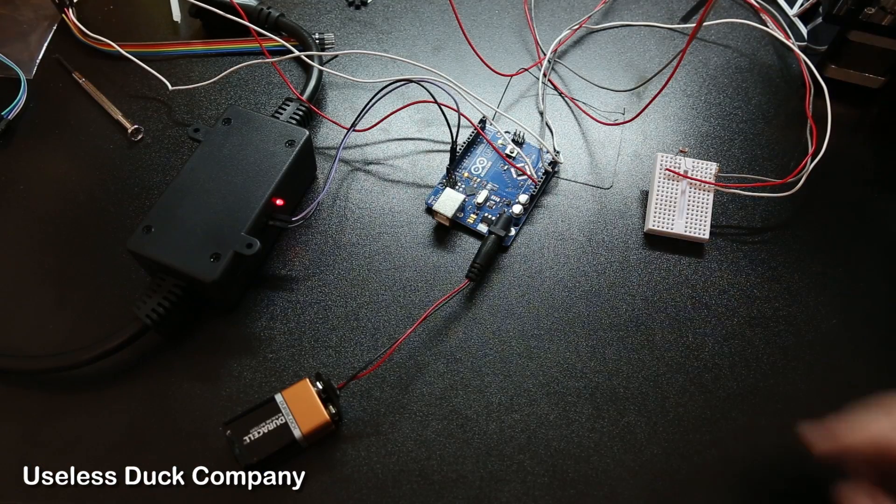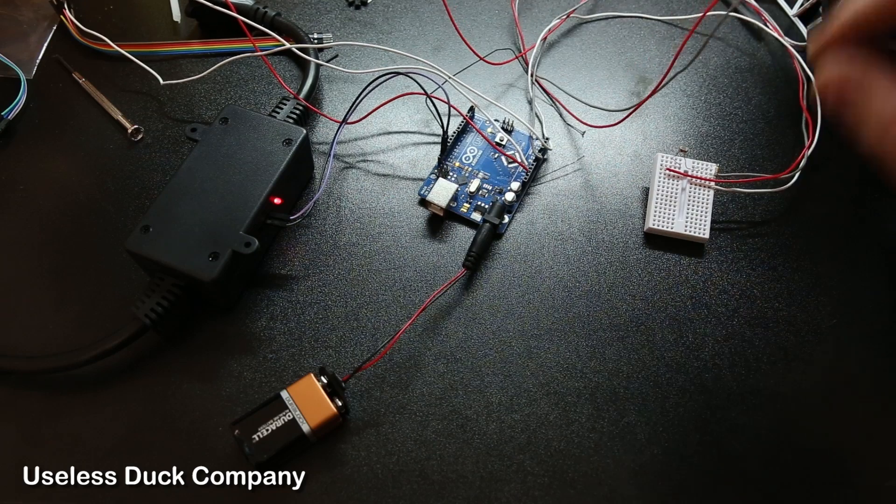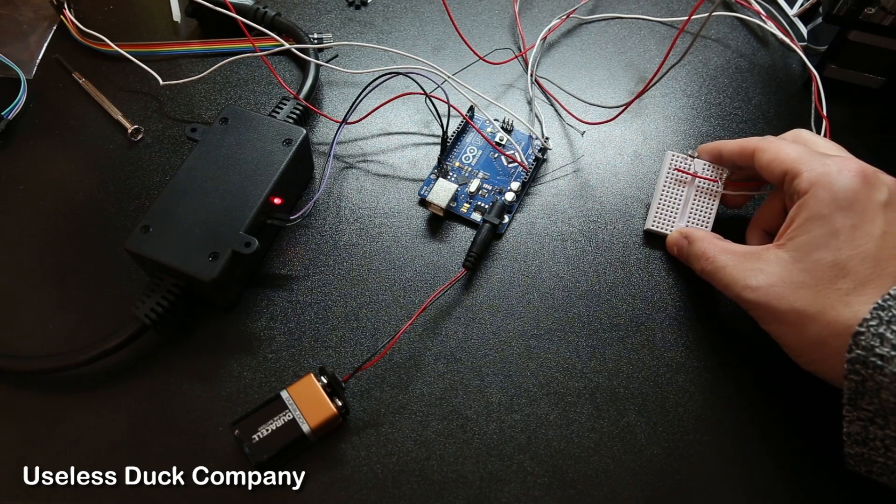To solve this problem I attached an Arduino to a power cord and then I used some long cables to attach the other side to a sensor. I'll show you how it works.